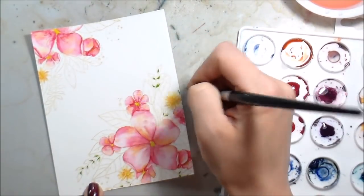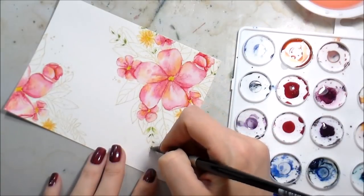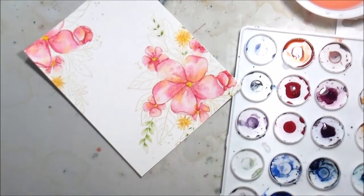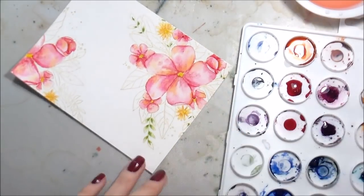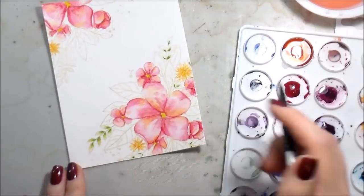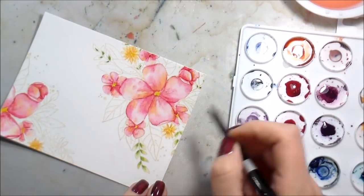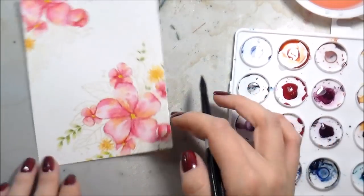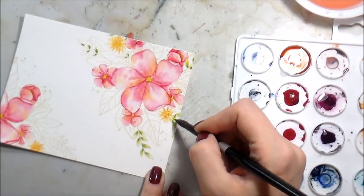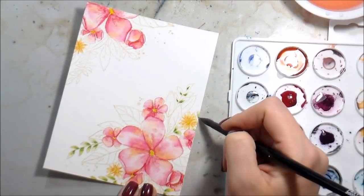For the leaves I used sap green and did the same thing — put the color down at the base of the leaves. But I got really annoyed with how time-consuming it was to keep rinsing my brush and blotting the bristles. So basically I put the green down, took the clean water up to the edge without actually touching the pigment, and then did them all at the same time so I didn't have to keep rinsing. If you touch the pigment first and pull from there, your entire image will be one solid color — which can work for a wash, but that wasn't the look I was going for.